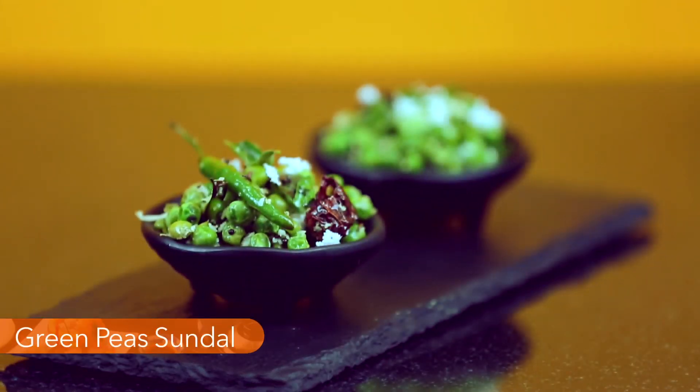This lovely recipe for Sundal comes from the beautiful green state of Kerala. It has warm notes of mustard and a nutty flavor of coconut to it.